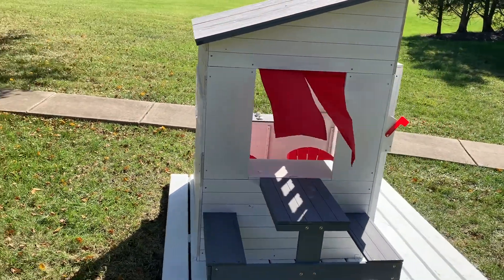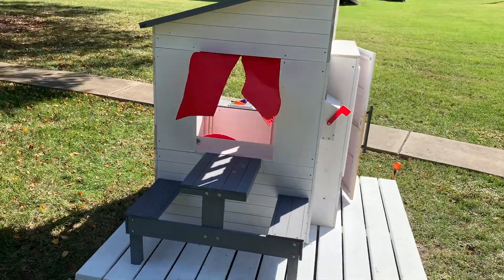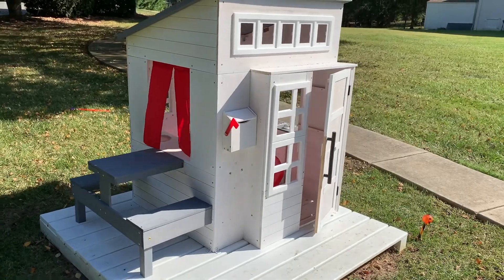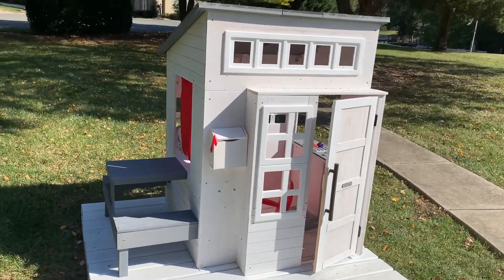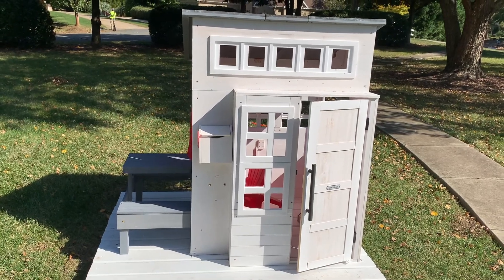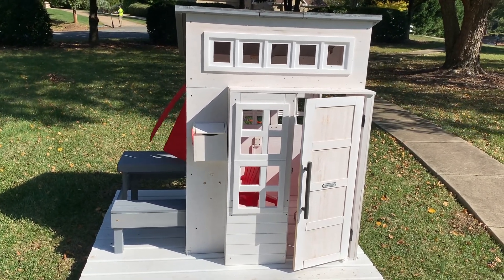It has gotten a little more expensive — when we bought it, it was $275 about four months ago. Now on Amazon it's $350 to $400 depending on the color. But still, if you have kids who are going to play with this for a long time, it's probably a great investment.